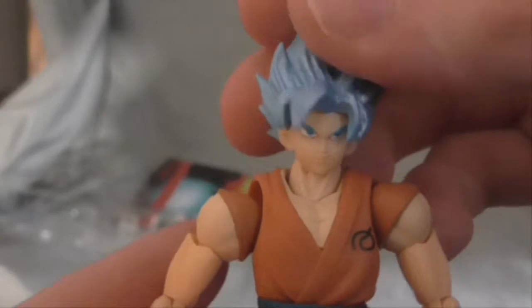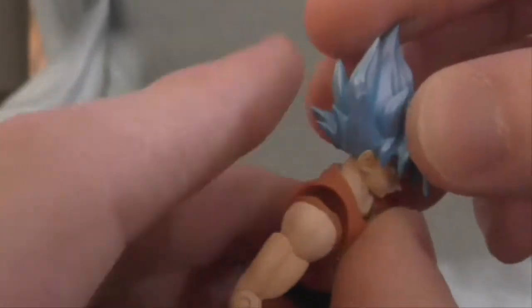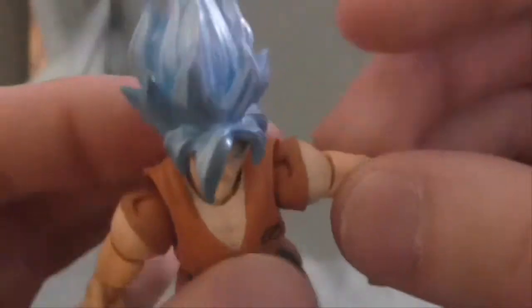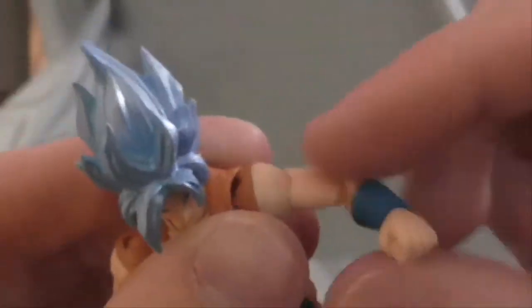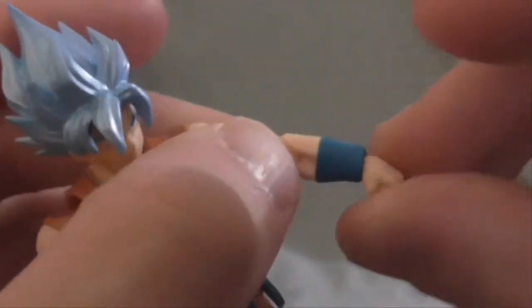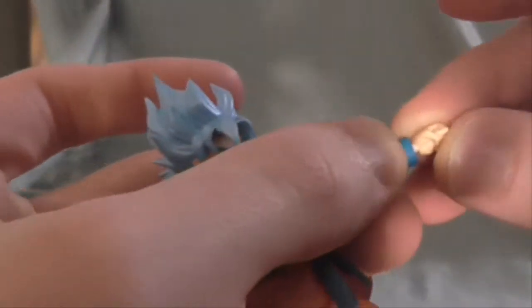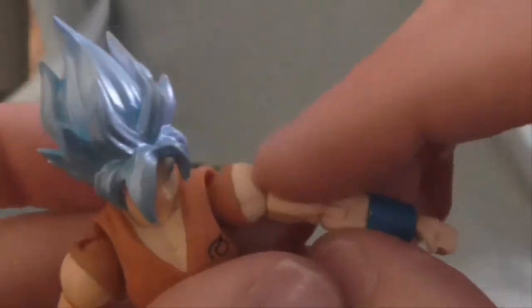Articulation: he's got a ball joint neck and ball joint head — you could take off his head, but I'm not going to do that right now. He's got ball joint shoulders, swivel bicep, and bend at the elbow. The hands are pegs, so they just come out. You can also take off his bicep.